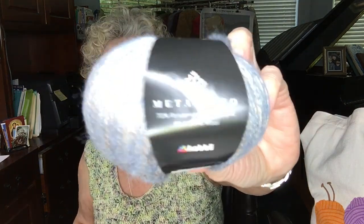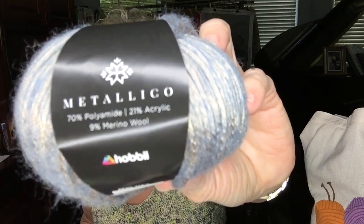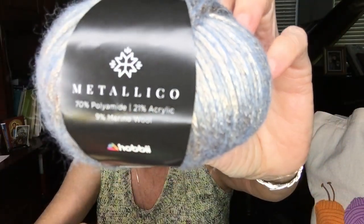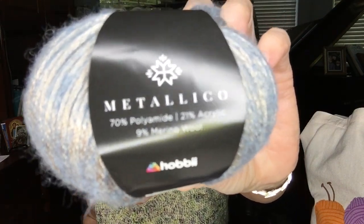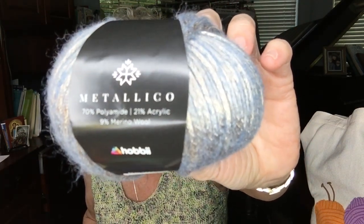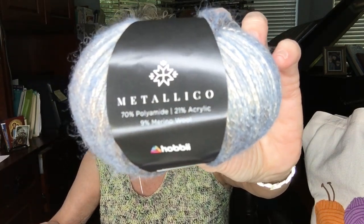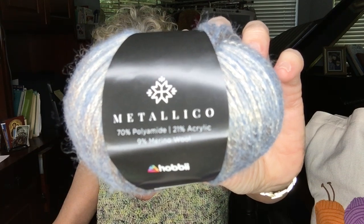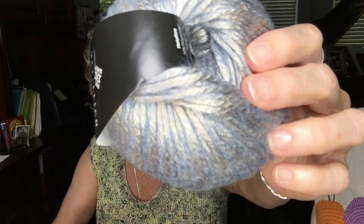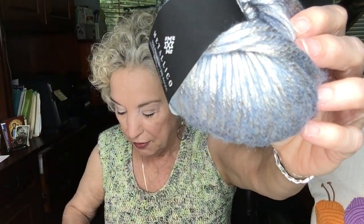The first yarn I ordered was Metallico. I've heard about this from a lot of people. It is a beautiful, shiny yarn. There are probably 15 colorways you can choose from. It is 70% polyamide, 21% acrylic, and 9% merino wool. It's a lovely yarn — a size 4 with 125 yards on the donut.